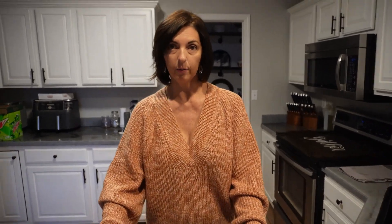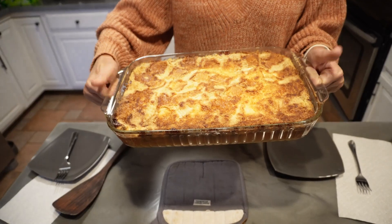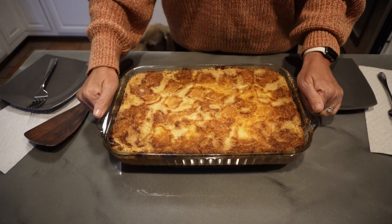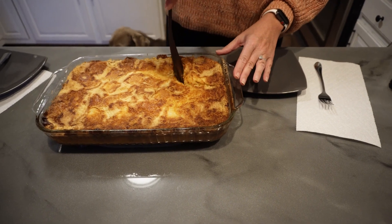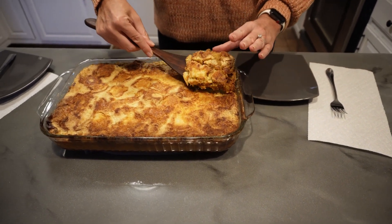Hey guys, so we're back. It baked right at an hour. This is the golden color that you want. We've let it sit for about 30 minutes just to cool the pan. You want to serve it warm — I think it's better that way. It's not going to come out like a bar or anything like that.